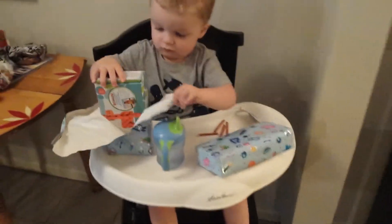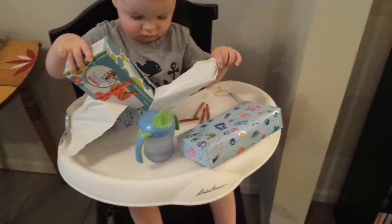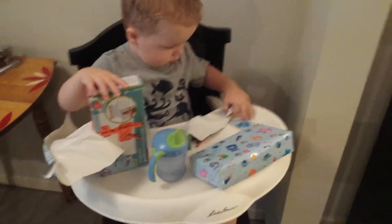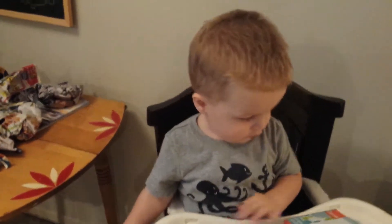Hey. What'd you get? Jungle Pals giraffe stacking puzzle. Fun. Look, Henry, this is for you. You? Yeah, for you.